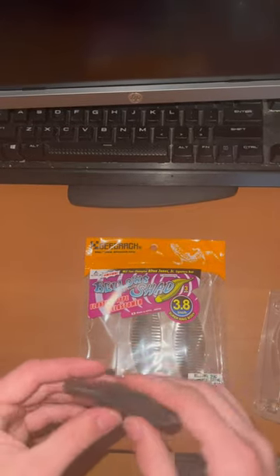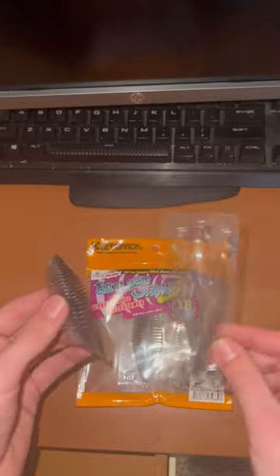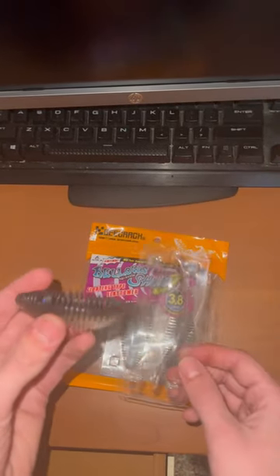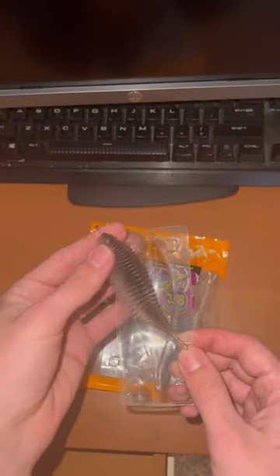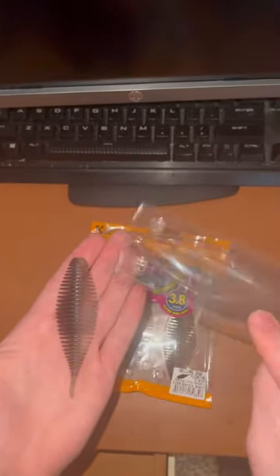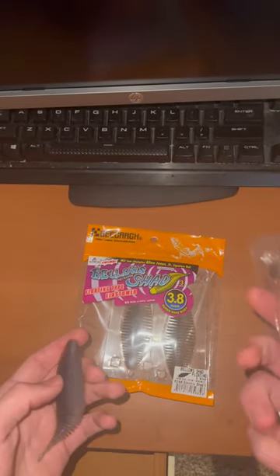I got the electric shad color and it's pretty cool. They come in a three-pack for about 10 bucks, and each one comes individually wrapped in clamshells.